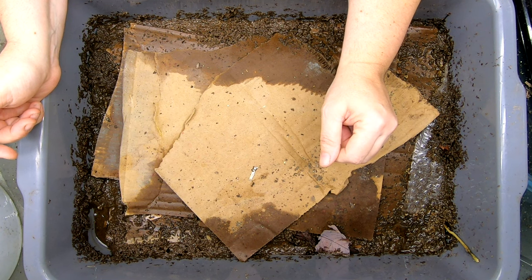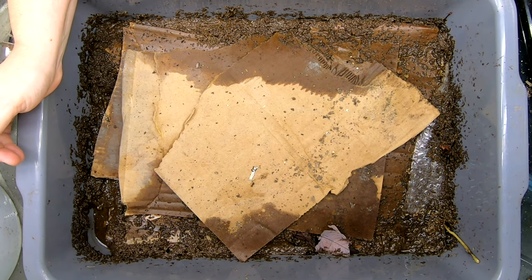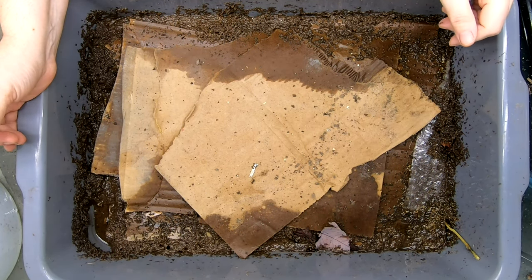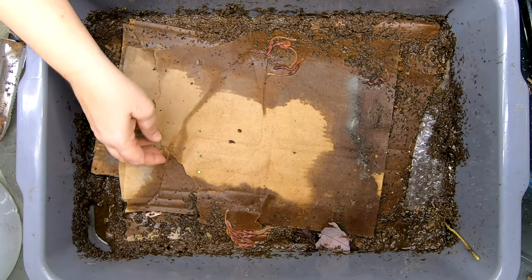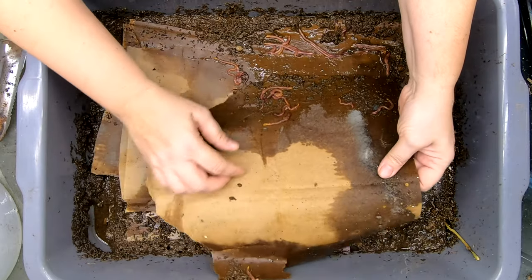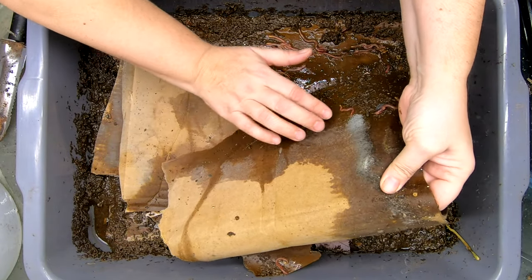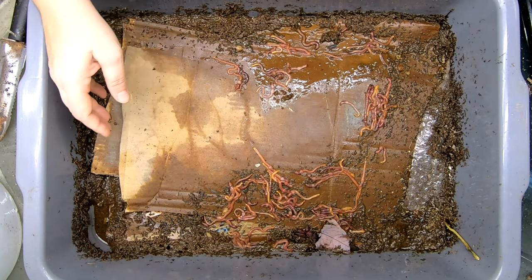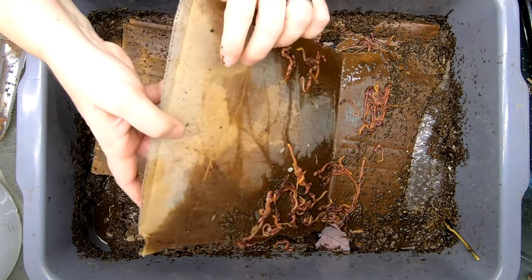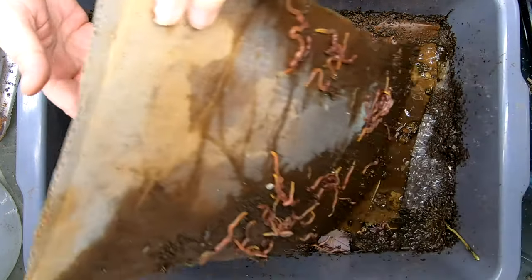Let me get an extra mortar tray and we're going to disassemble this and see if the worms are okay. Looks like we have some writing on top here. Now this will all go back so we won't lose any worms.